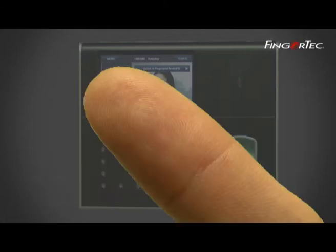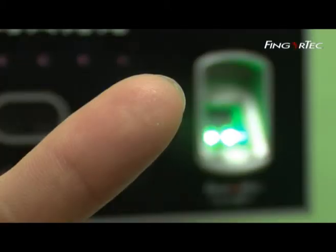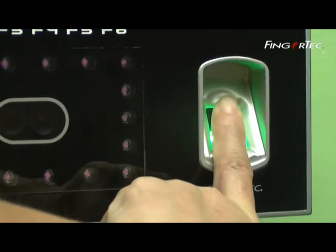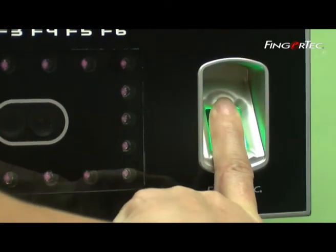You need to check the quality of the fingerprint before doing any fingerprint enrollment. It is important to locate the center points of the finger, because the center points have to be placed in the middle of the scanner during enrollment to get a good reading.